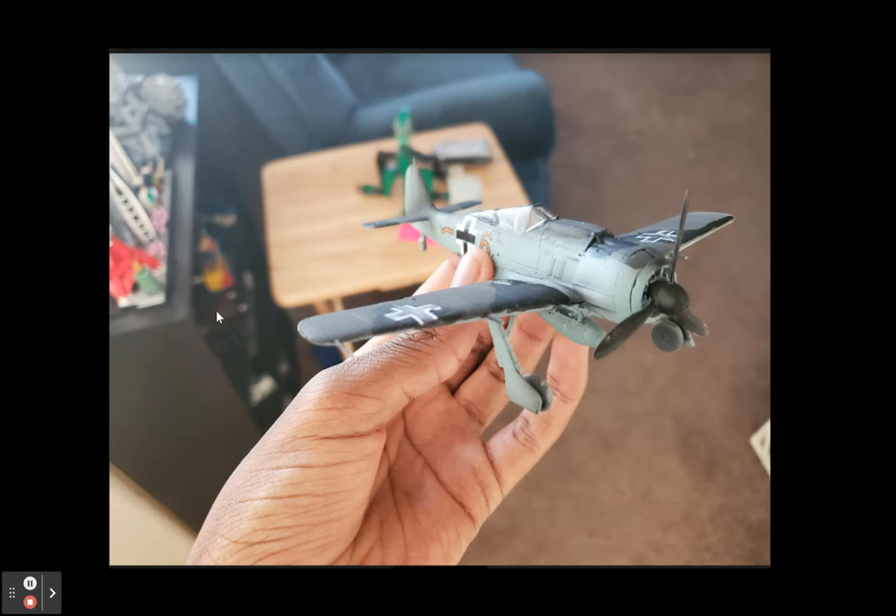I first used a paintbrush, but it didn't work that well, so I used an airbrush instead. The canopy is not masked. Once I figured out that the paintbrush did a poor job, I used an airbrush instead.